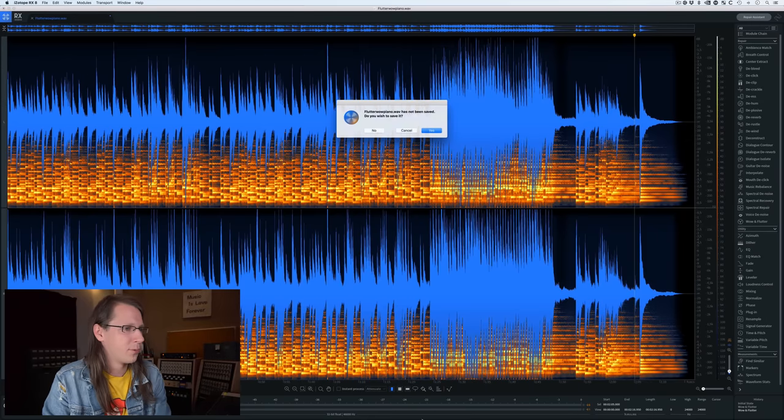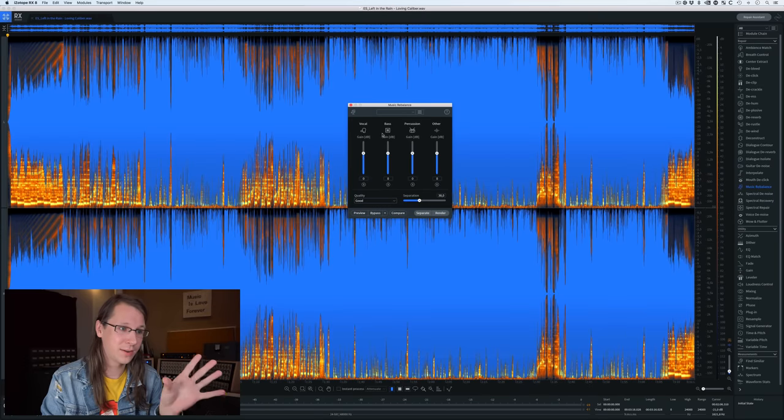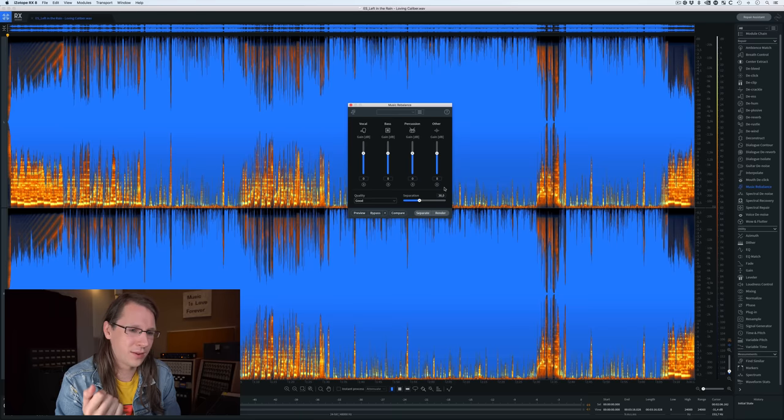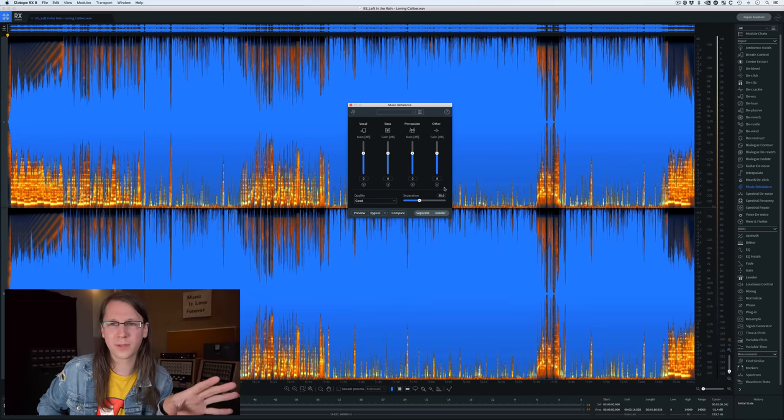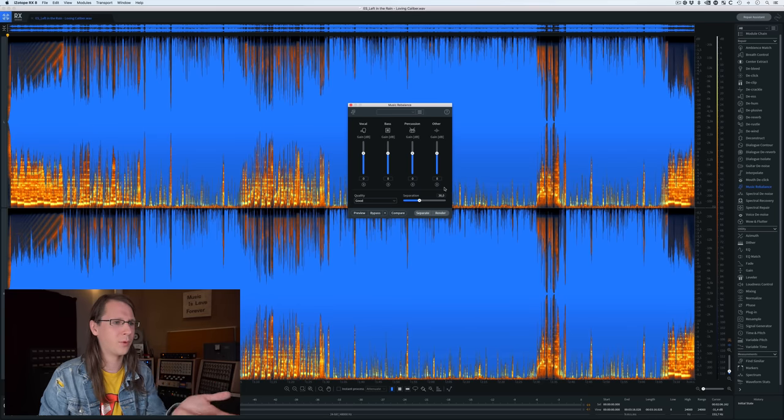Another thing — not new, it was already in RX 7, but now improved — is music rebalance. What I've learned is that this is really a rebalancing feature, not a stem isolation tool. It separates into four stems: vocal, bass, percussion, and everything else. The cool thing is sometimes I get a mix from a client that just needs one or two decibels of something extra or a little bit lower. If it can be fixed on the client side or in the mix, don't use this — you're always compromising.